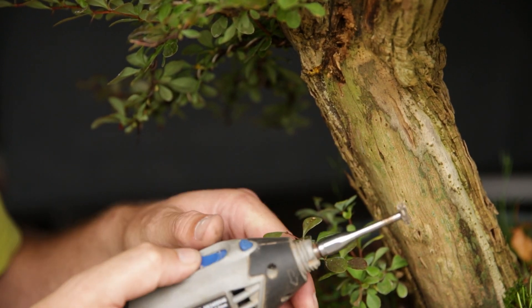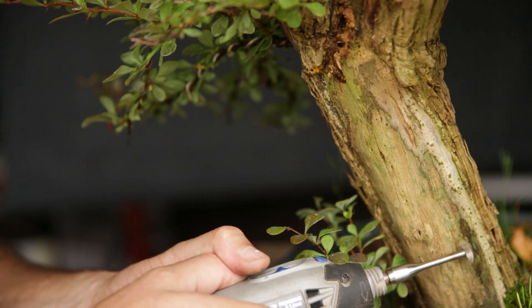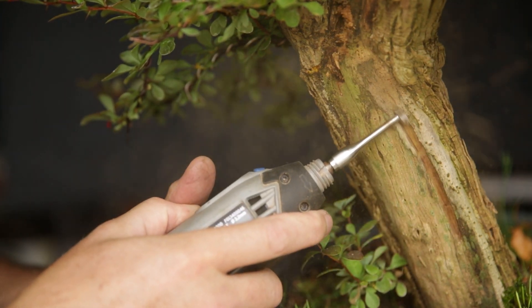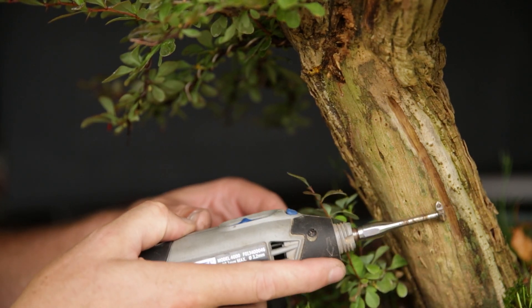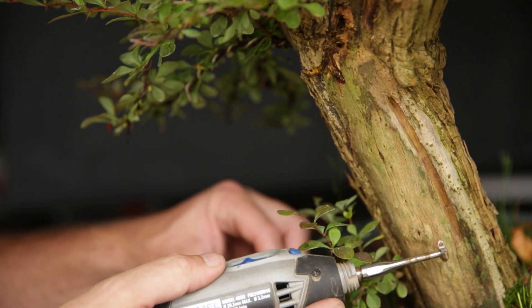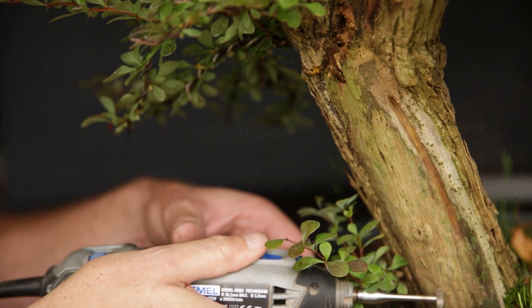It doesn't really cut but burns a lot. Now the other direction — and I'm going to put on my glasses for this. That carves a lot deeper. When you are carving, you always carve in the direction of the natural grain of the wood. That looks most natural. I try to open this up a little bit and then go in, but leave a part of the outside sitting here.